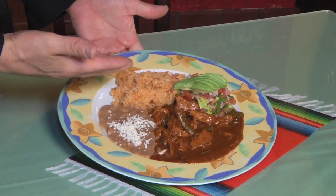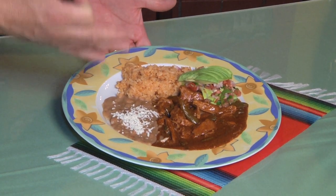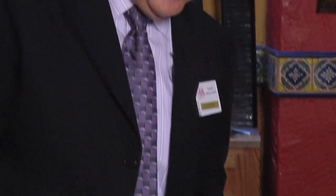We have your table ready right here. A fantastic, authentic dish — mole ranchero. A wonderful dish that you can taste right here in Casa Chapala. We welcome you to try our menu.